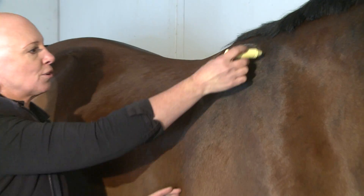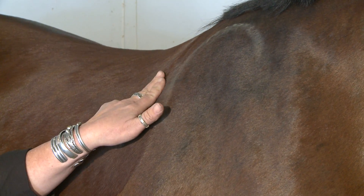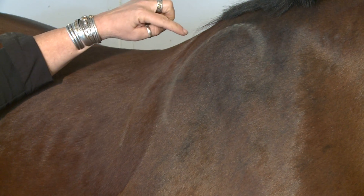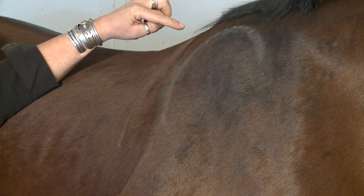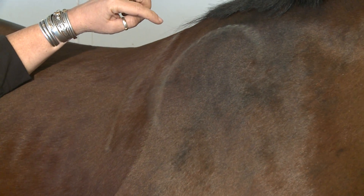A horse has the shoulder — the scapula — and we put our saddle about two fingers behind the back edge of the scapula, represented by this line. That's where we put the front edge of our tree, and we then often feel pretty good that we're out of the way of the shoulder.